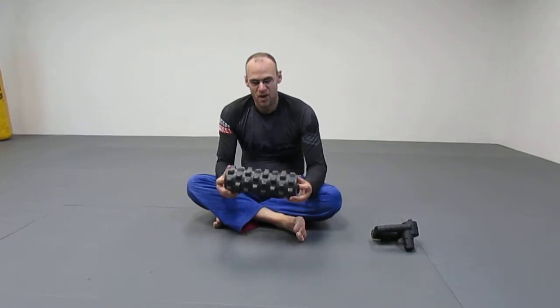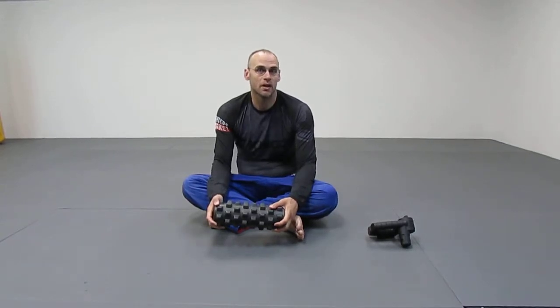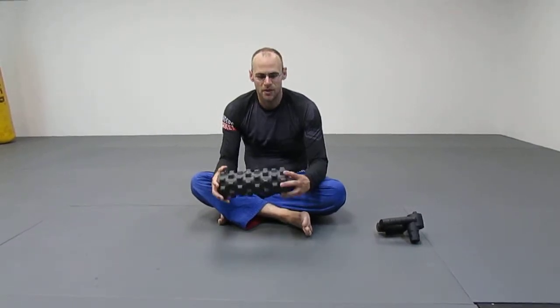These foam rollers can go anywhere from $40 to $100. This is a rumble roller. If you can't afford one, go to Lowe's or Home Depot and get a piece of PVC pipe — I have one. It hurts far more than this and it's cheap and it'll hold your weight. Get it about 14 inches long like this. There are plenty of videos out there on how to use these and I might do one later. I'm just kind of touching on it right now. This is one option.